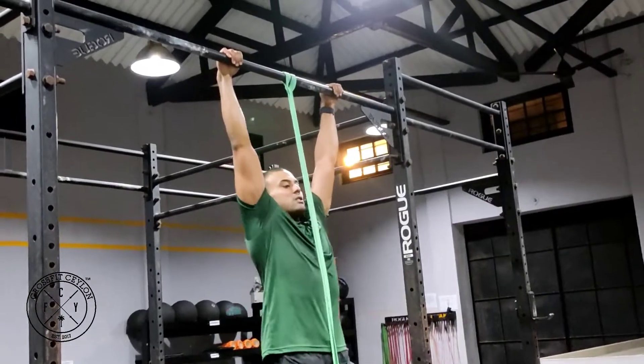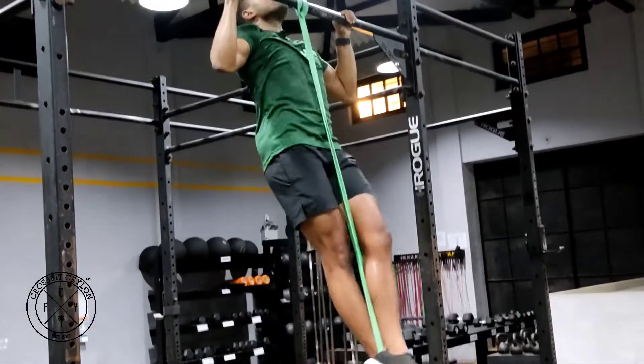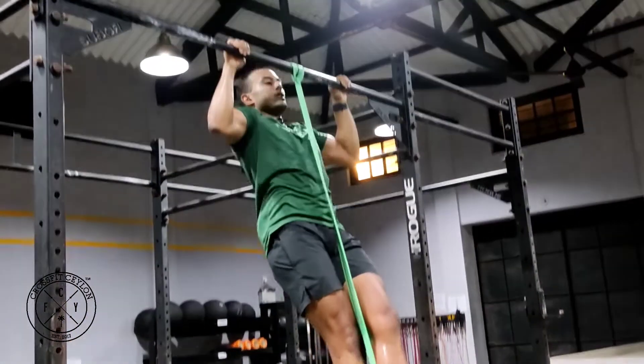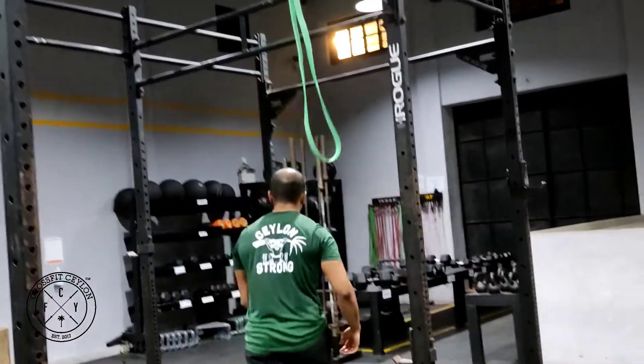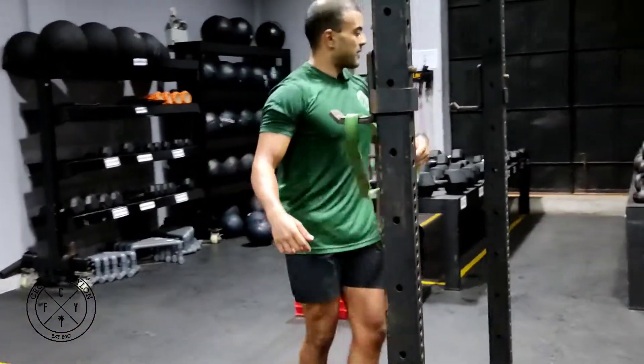All you're gonna do is pull yourself up, slow down, up, slow down. What you don't want to do is bounce out of the bottom. Pull up, pause, and slow down.